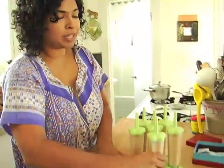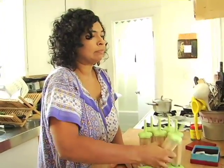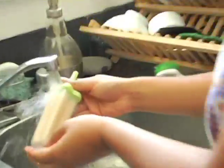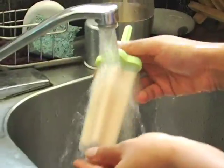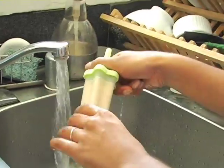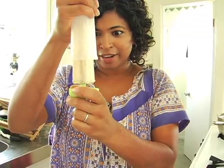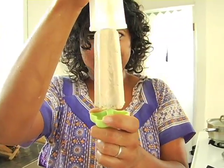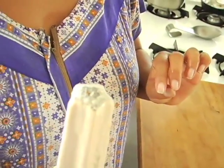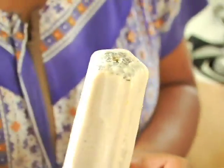I'm going to take a lactaid so I can have my dairy. The best way to unmold these is to run them under hot water so that they melt just enough to release. How perfect is it? That is so perfect! And there's all the cardamom up at the top in a little star shape — isn't that pretty?